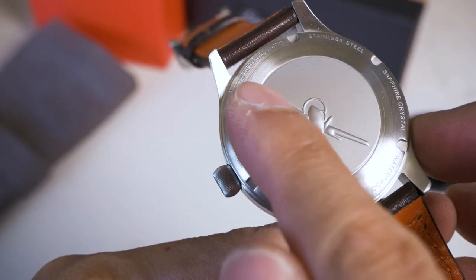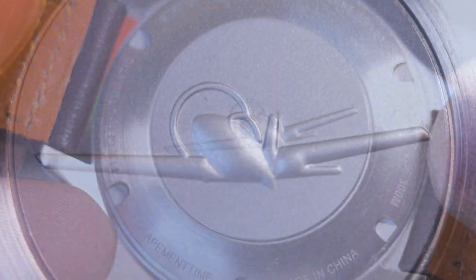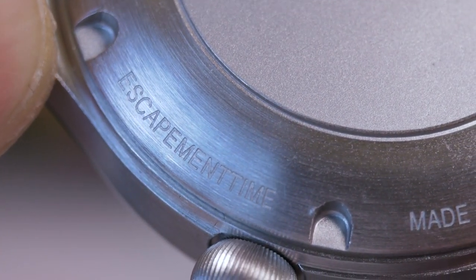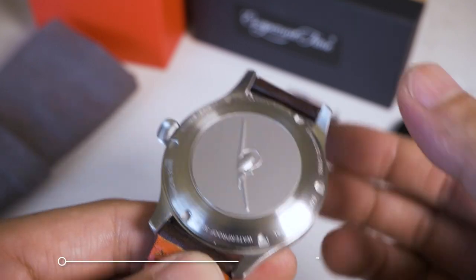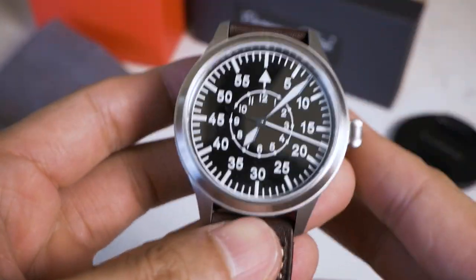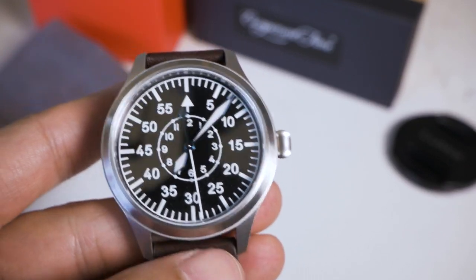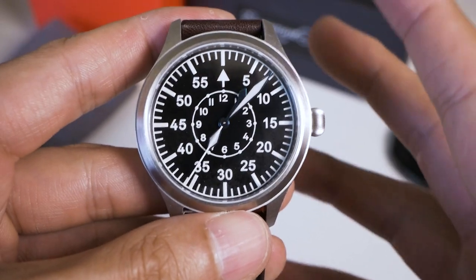The case back has an embossed plane motif that sticks out slightly — not printed. It's bead blasted around the edges and brushed in the center, with information about the watch: flieger automatic, stainless steel, sapphire crystal. I forgot to mention it does have 300 meters water resistance, which is a really big plus. It's made by Escapement Time. Normally a flieger watch wouldn't have a threaded crown or water resistance, but this one does, so that's a plus.